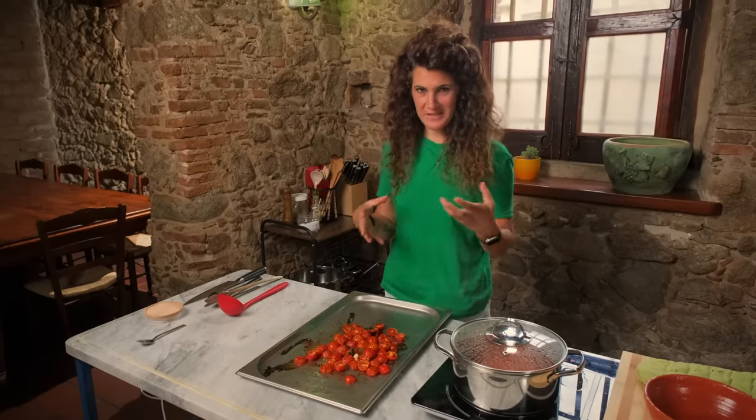We have a whole bunch of tomato pasta, but I feel like we're still missing some tomato. And here we have our yellow cherry tomatoes — Pomodorini datterino. I don't know what you call them in English, but I do know that you can get those canned in America.